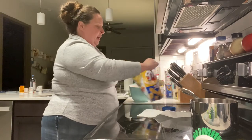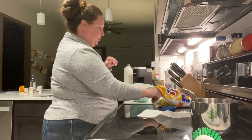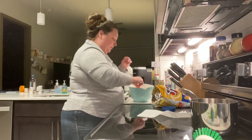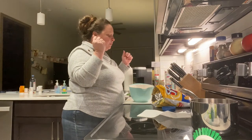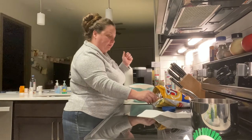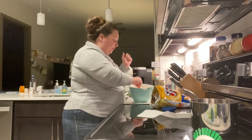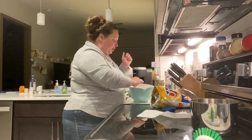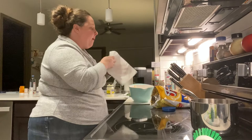I want to go ahead and try it right now. Mmm, it is so good! I like to eat mine with Fritos, but you can eat it with anything. So good.